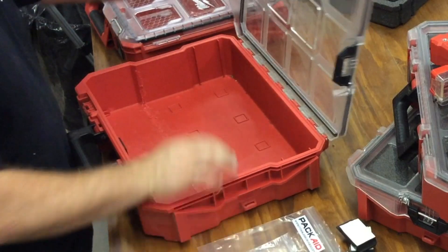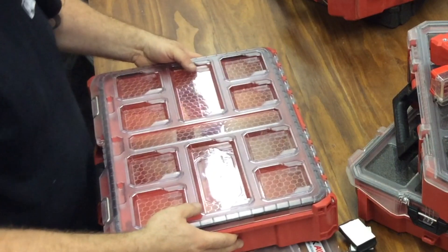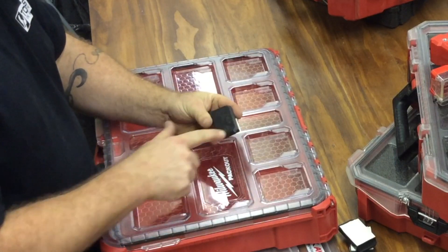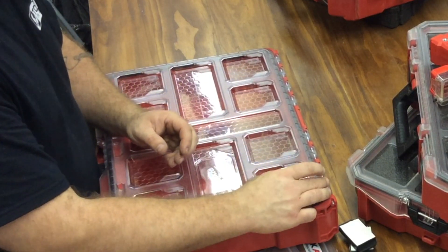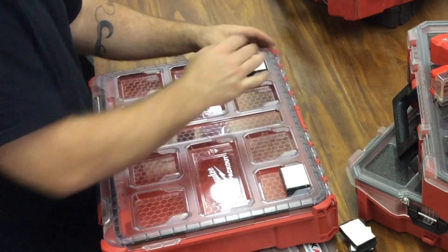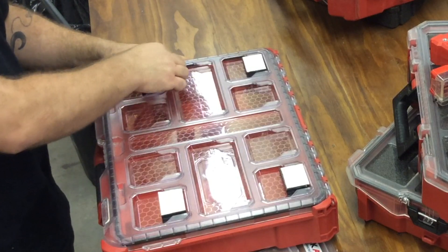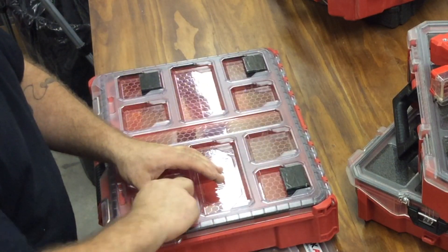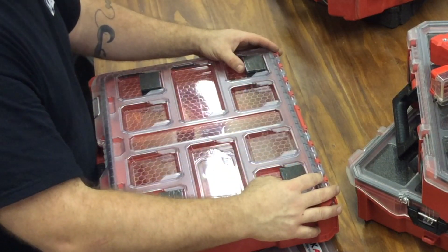Next step is to get the blocks placed and stuck to the bottom of the old organizer. These HPD blocks have been routed out on the CNC machine to fit perfectly into the slots on the new Pack-Out boxes — a little bit of play, which is good. We don't want them tight. There's one in each corner, so four blocks total. I'm going to remove the adhesive strip. The adhesive just helps hold the blocks on the bottom of the case while I drill and place them — it's not integral to performance at all.